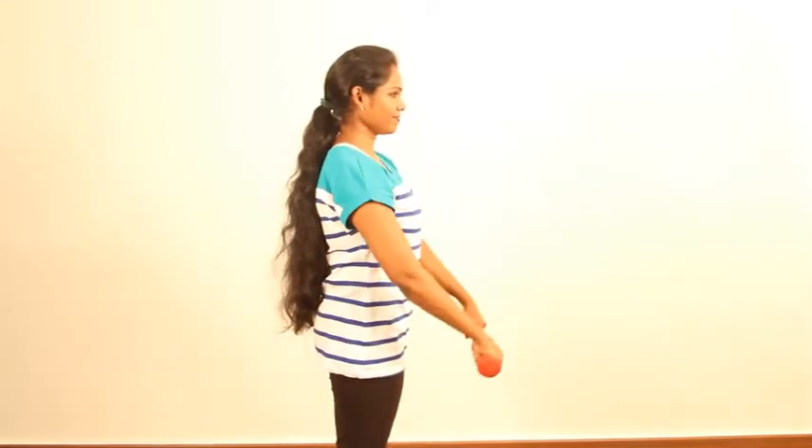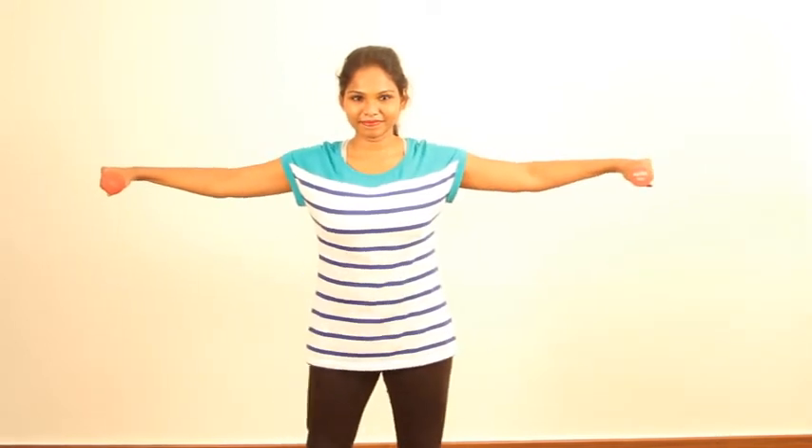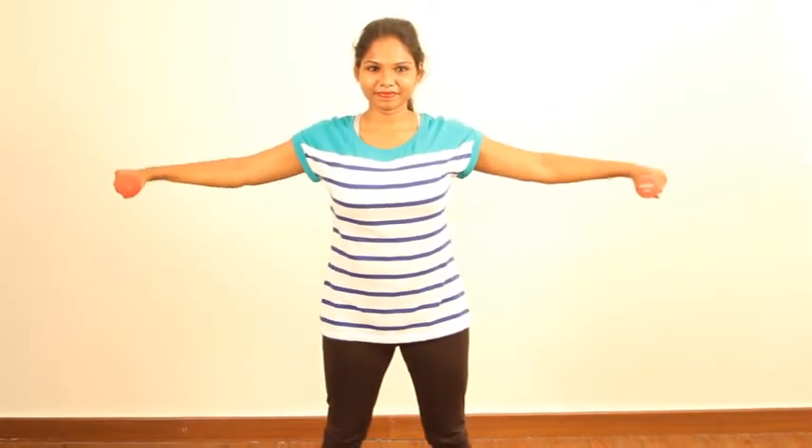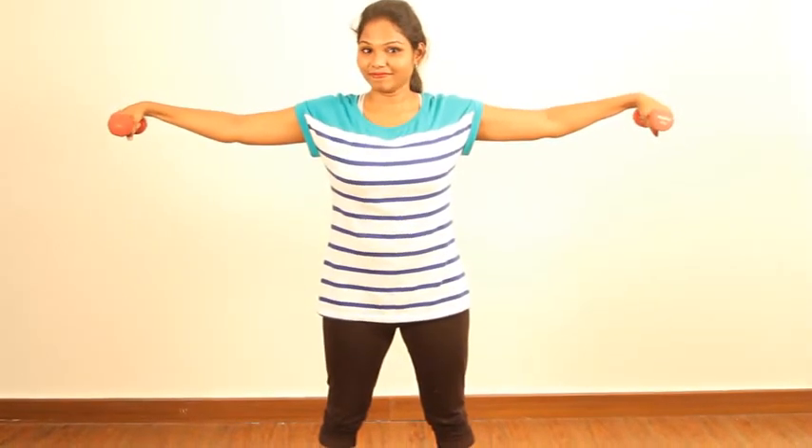Now let's move on to lateral deltoids. Again maintaining a soft elbow, lift the hands to the level of your shoulder and not beyond. That's perfect — and release. Once again focusing on breath work, maintaining soft elbow, continue doing up to 10 to 15 reps. A very important point: a lot of people lift and have the tendency to drop the wrist — that is wrong. Make sure you maintain the wrist at the same alignment and release.